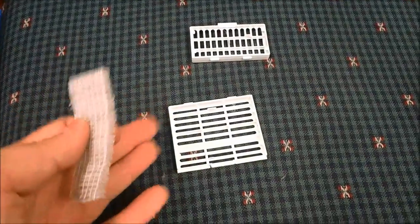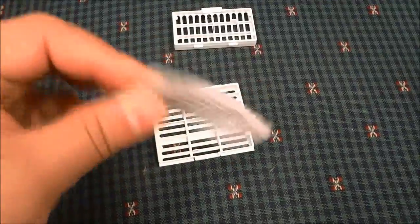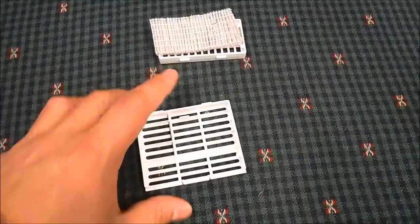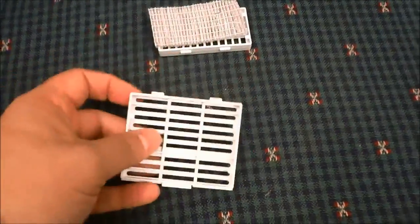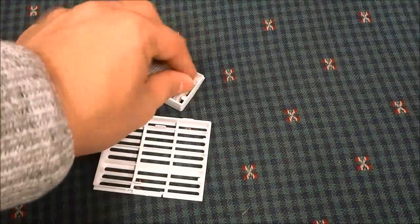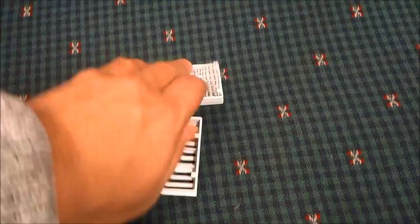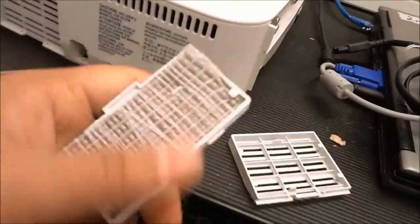Now that both of the grills have been washed, I am going to put this clean filter back in the grill. Obviously, if there was a second filter that was not lost, I would put the second filter in this grill too. I'm just going to place the filter back in the grill like that and ensure that it is in there in a nice and secure manner. Now I can take both of these grills and put them back in place.